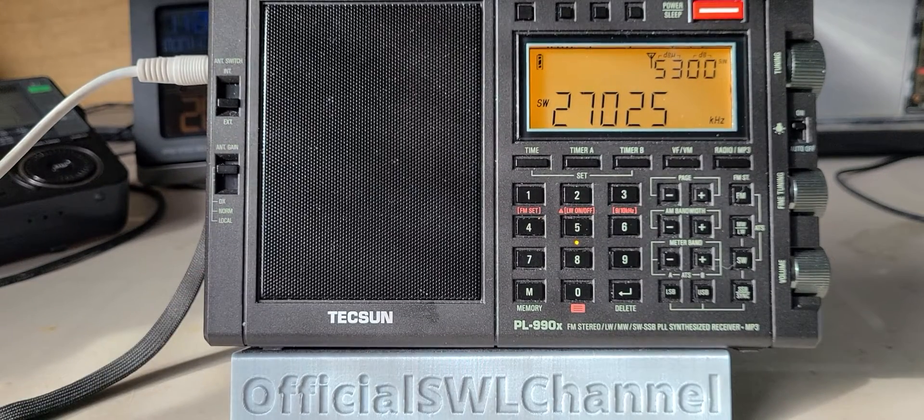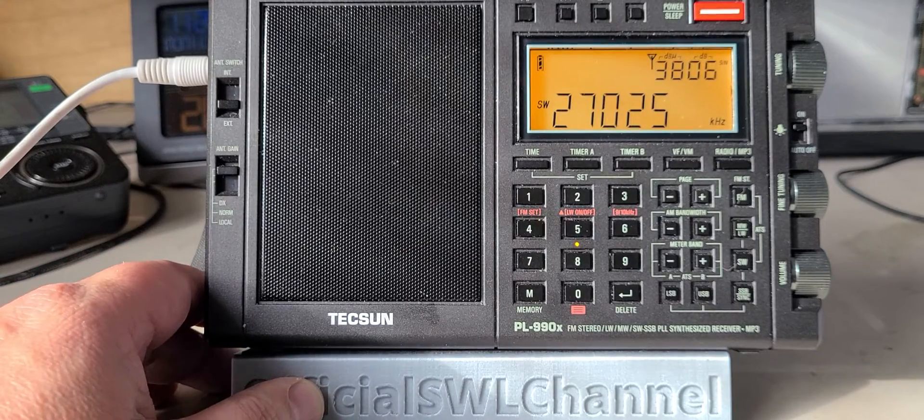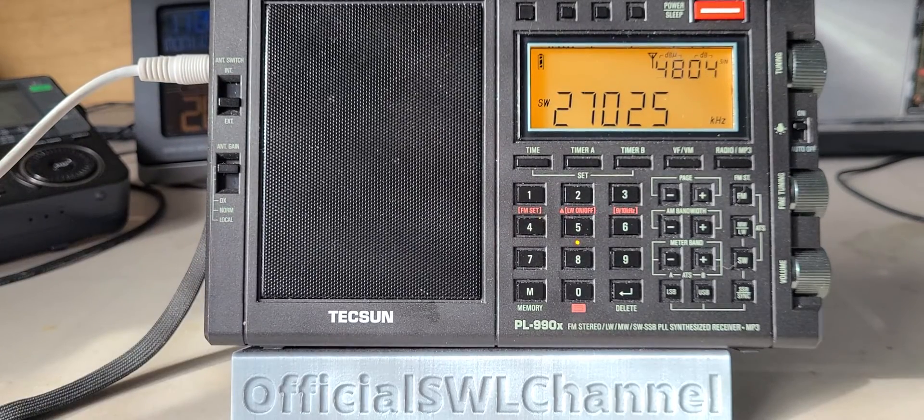Welcome to the shortwave radio channel. There's a nice opening of the 11 meter band. I thought we would scan the 11 meter band — I'll make three videos. I'll scan it with the Tecsun PL-990X, the Tecsun PL-330, and the Sangean ATS-909X, and maybe even the XHData D808. See the performance and see what we can hear.